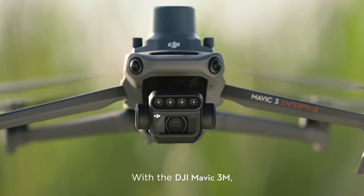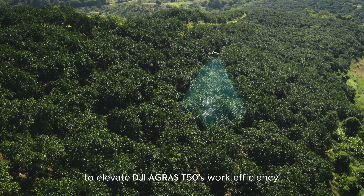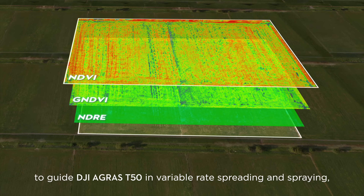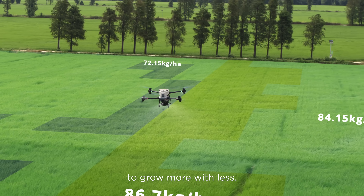With the DJI Mavic 3M, capture high resolution maps of fields and orchards to elevate DJI Agris T50's work efficiency. For fields with growth variations, generate prescription maps to guide the DJI Agris T50 in variable rate spreading and spraying to grow more with less.